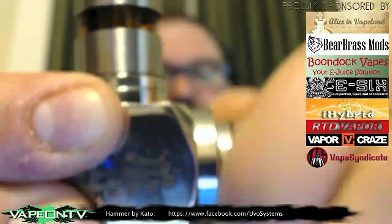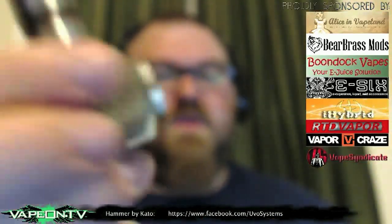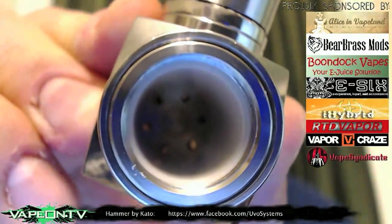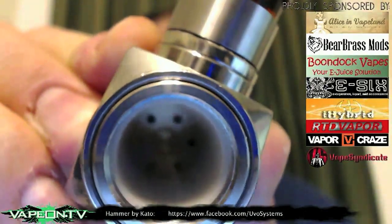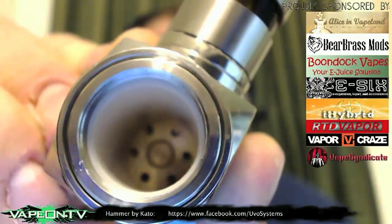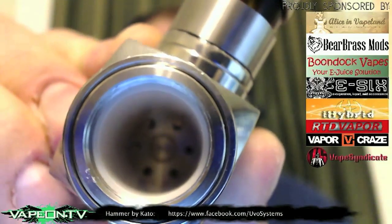Let's unscrew this and show you what it looks like inside. Here's your battery — nice snug fit, keeps it compact. On the inside you can see it's got an insulator. Down in the bottom is the brass contact and the vent tubes — that's actually your positive contact on the inside there.